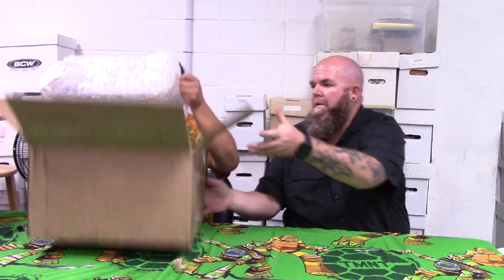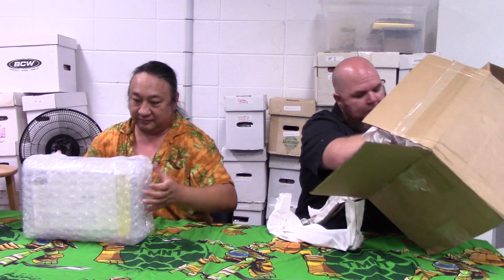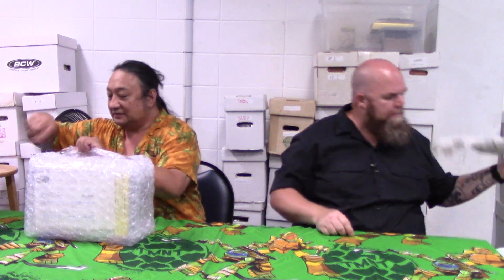Now some of these we sent out in the format where it was in top loaders. They did a really good job of packaging — bubble wrap and paper wrapping, tons of paper.